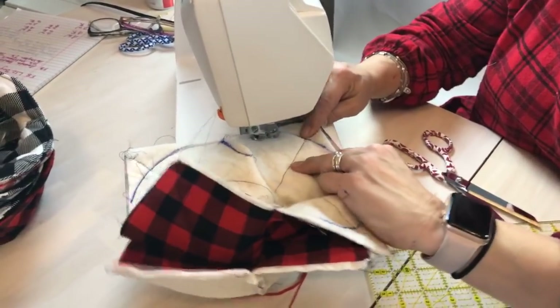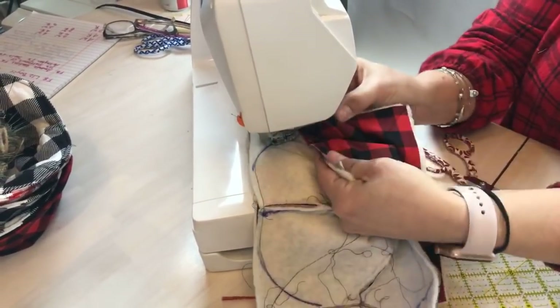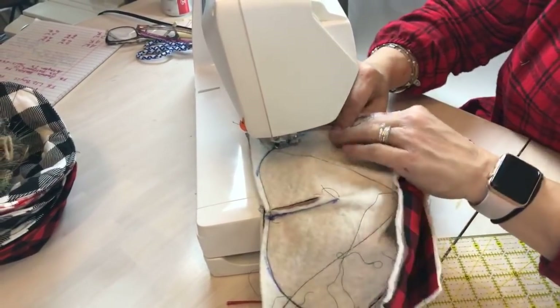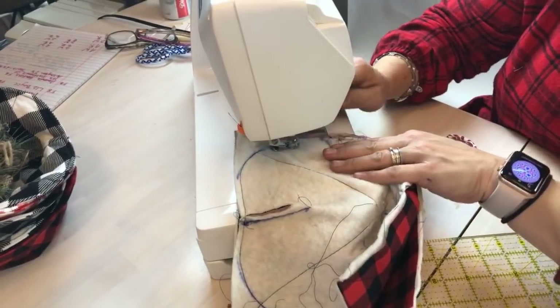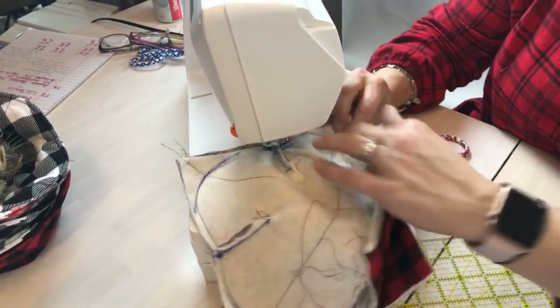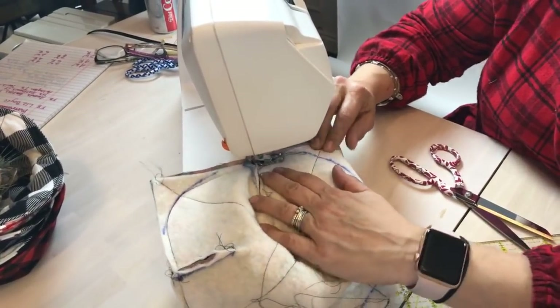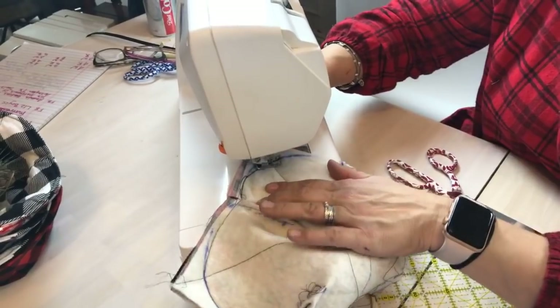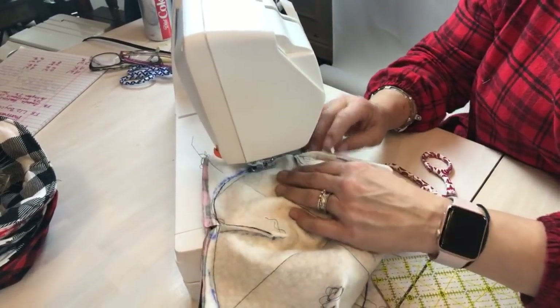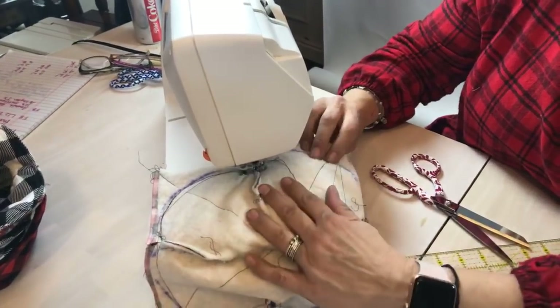I'm only marked one side of these and I'm trying to see if I can get my little seams matched up, but I'm not trying to take too much time while we're live. I just want you guys to get an idea of how these are constructed. I'm using a nice black thread so you guys can see what my stitching is like.